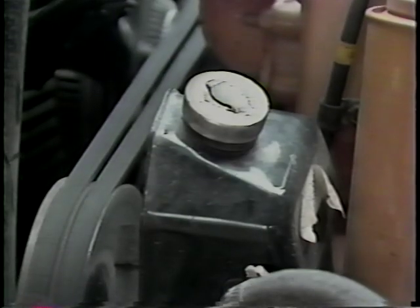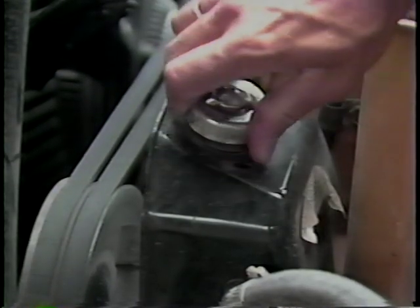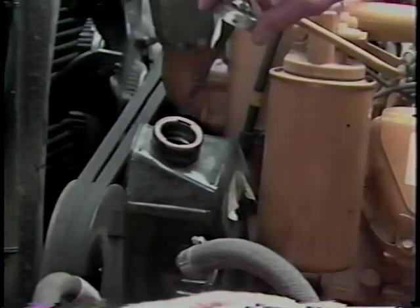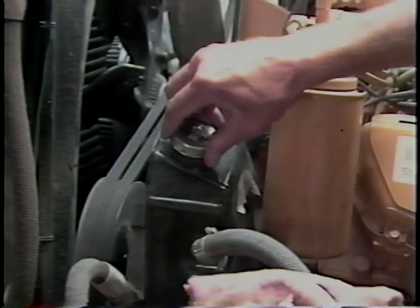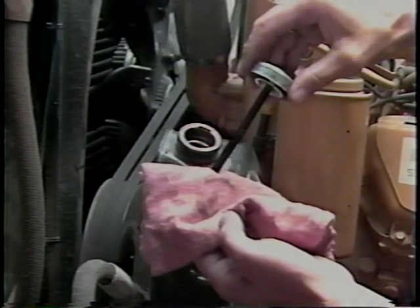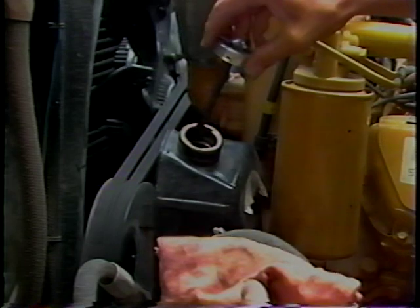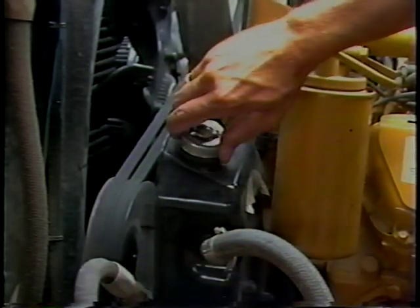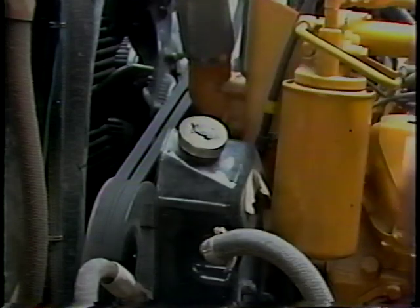Next, look at the fluid level in the power steering pump. If fluid is low, you will need to add power steering fluid to the proper level on the dipstick. In carrying out this procedure, use only the type and grade power steering fluid recommended by the truck manufacturer. The power steering is essential for controlling the truck on turns and for greater maneuverability both on and off the road.